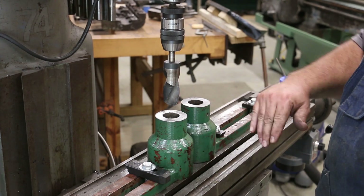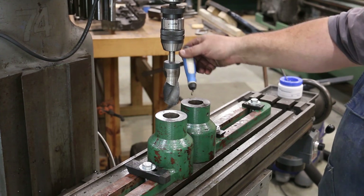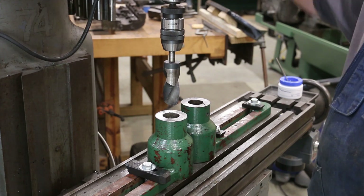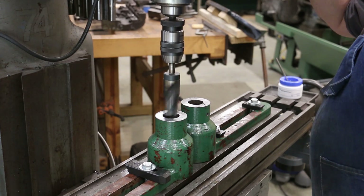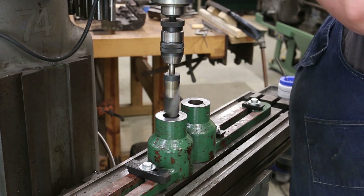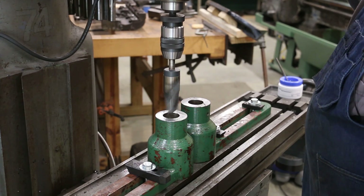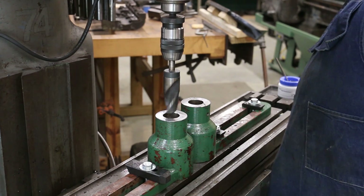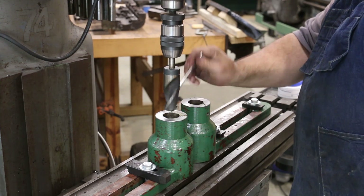We got the tops milled off now. I took a file and just deburred the edges and ran a little deburring tool in here to clean up the insides. I've got a drill bit here — we just put these on and ran them in to get them lined up. Let me lock my table down and slow that down some. We need to drill these out a little bit deeper — put a little lube in here.